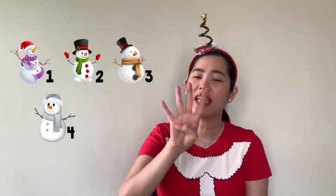Four little snowmen went out one day. Rolling through the snow, they played and played. Out came the sun and shone so bright. And one little snowman melted out of sight.